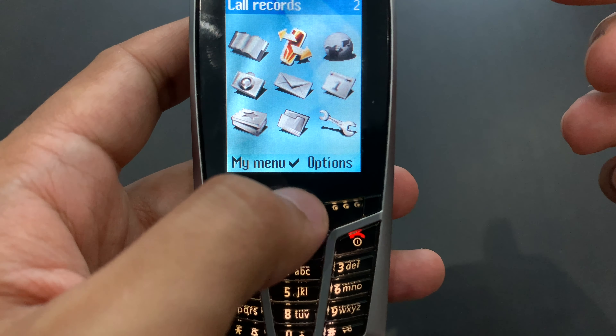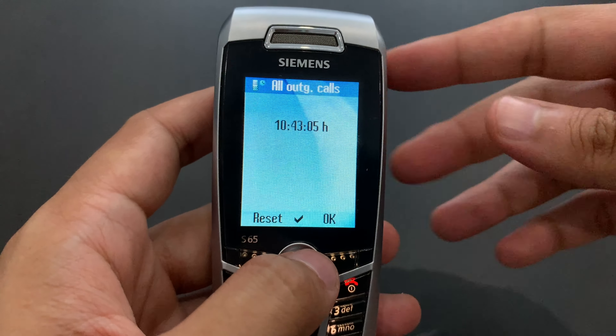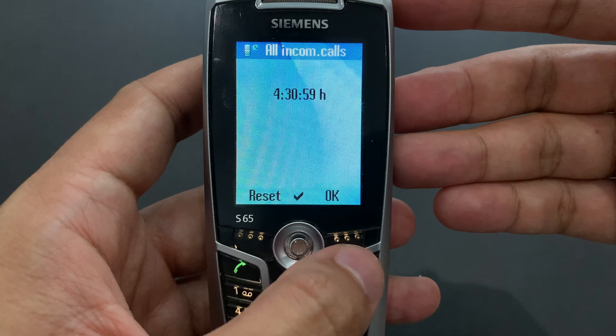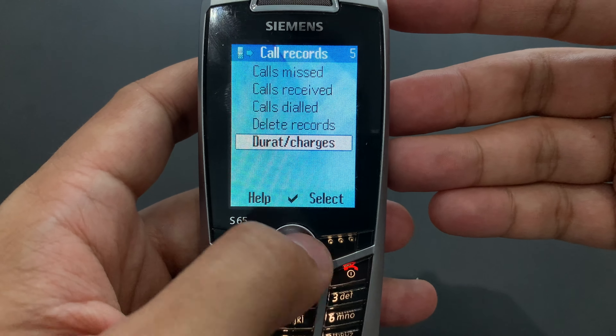We've got call records — that's basically just missed calls, received calls, and dialed calls. There's also delete records, and duration and charges. All outgoing calls: 10 hours, 43 minutes — that's how much someone was using this phone. Incoming calls, not so much.